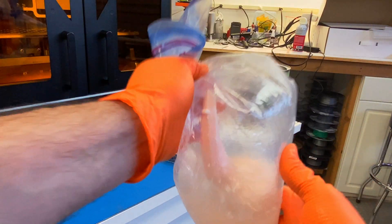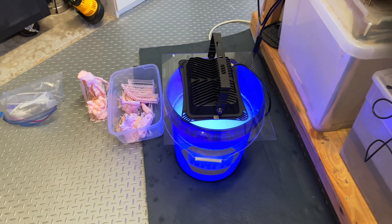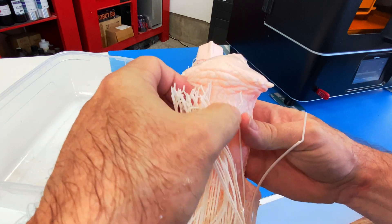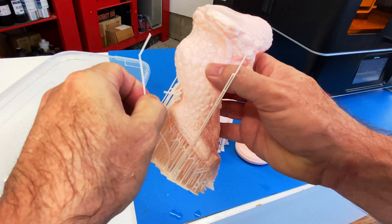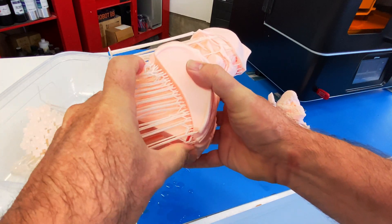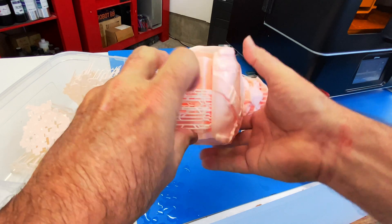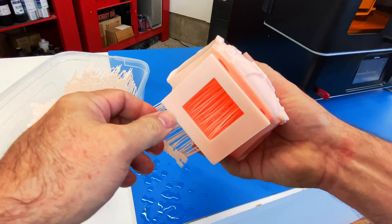Next I got these into an IPA bath, then into water with a UV lamp, and then removed the supports. In the past with resin printers I've always hated removing supports, but this is seriously just like magic — it reminds me of taking off supports on PLA. I believe this is partly due to the higher resolution of the 8K screen, where the voxel size is smaller where the support meets the model, resulting in easier removal with no zits left behind on the surface.